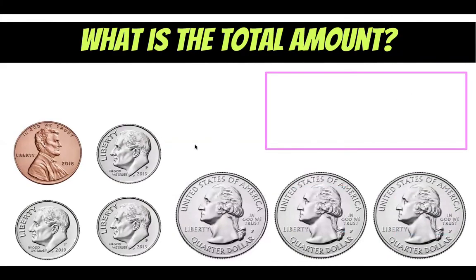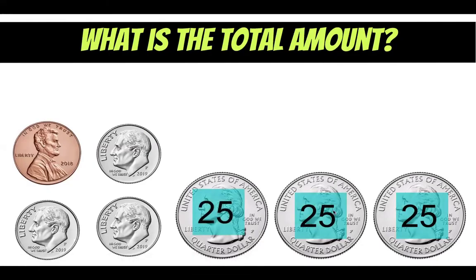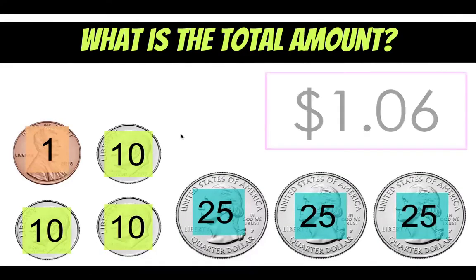Let's try another one. First figure out what coins we have, how much they're worth, and add them all up. I like to start with the biggest coins. I have three quarter dollars here, each worth 25 cents — 25 plus 25 is 50, plus another 25 is 75. Then these are my smallest coin — they're dimes, and each dime is worth 10. So I have three dimes: 75, 85, 95, 105. That means I have one dollar and five cents, plus one more penny equals one dollar and six cents.